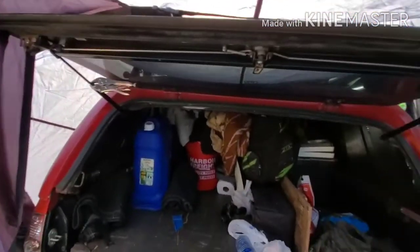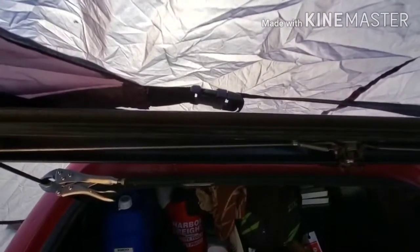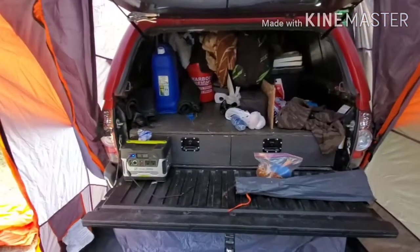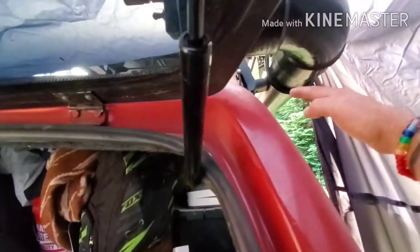Buckle it — okay, it's buckled. We can get a little tighter over on this side, maybe go around my solar shower or something — I'll do that in a minute.